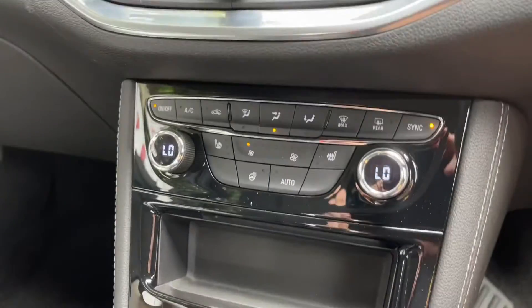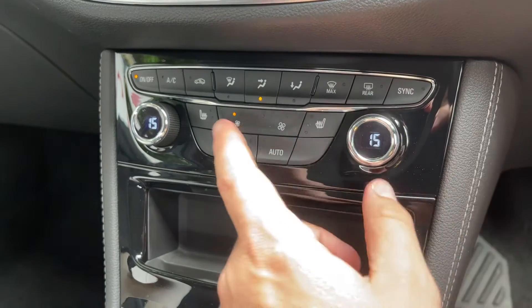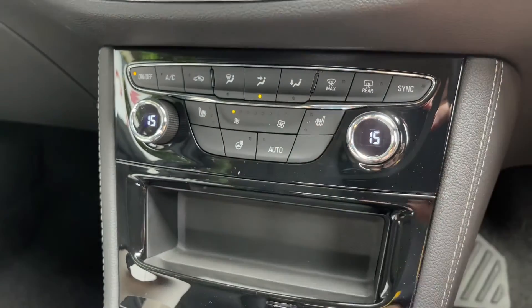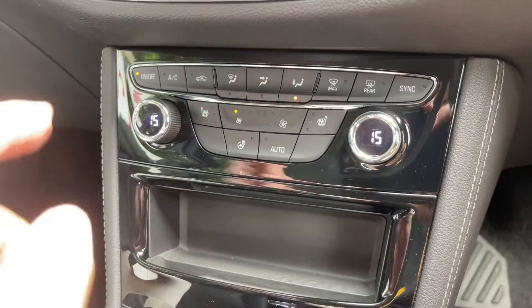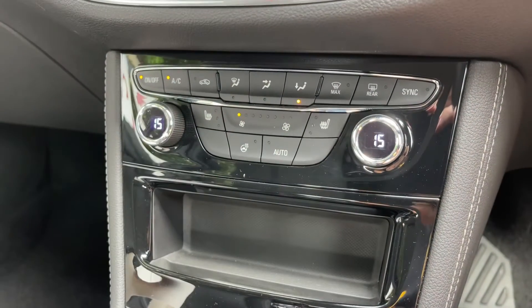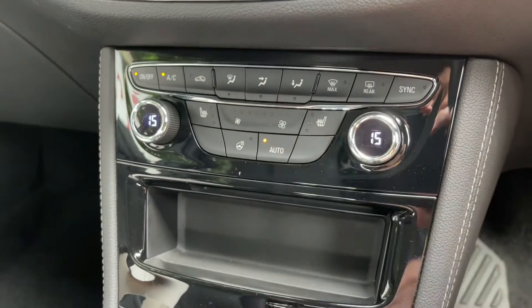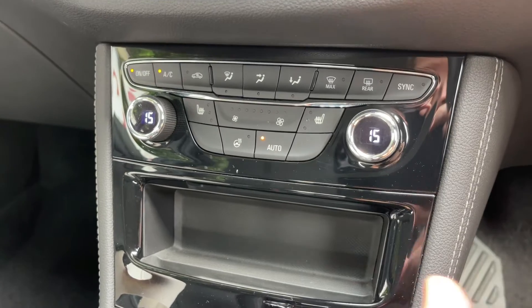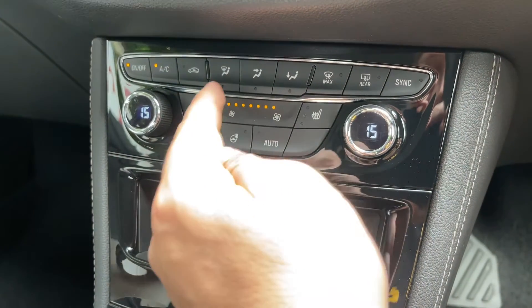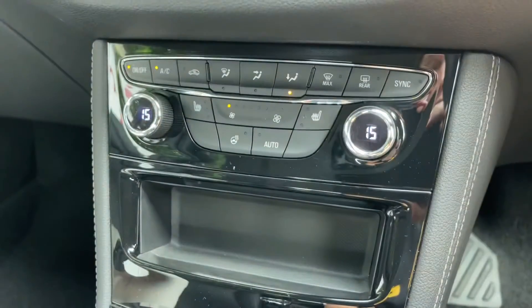Working our way down we have dual zone climate control, so you can adjust the passenger temperature and the driver temperature independently, increase and decrease the fan speed, and determine where you'd like the air to be distributed. When you're happy with those settings, that button turns your air conditioning on. Or hit auto and the car will maintain the temperatures you've asked for, taking control of the fan speed itself, though you can override that manually at any time.